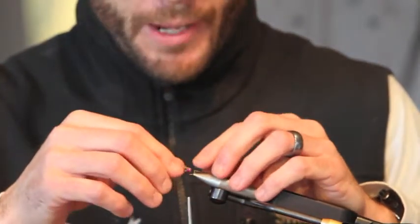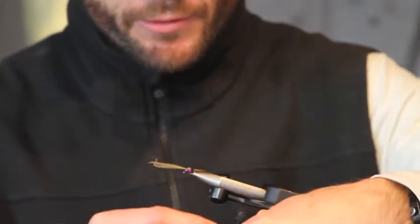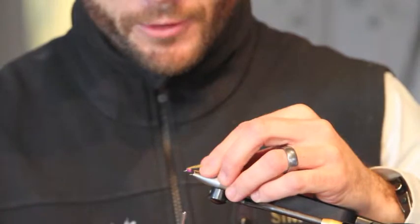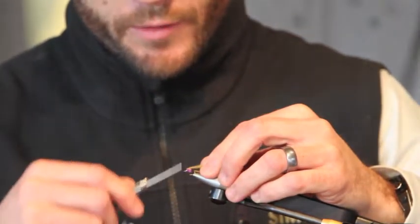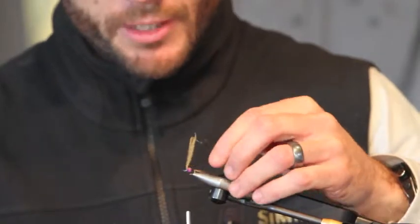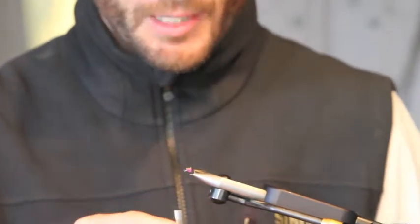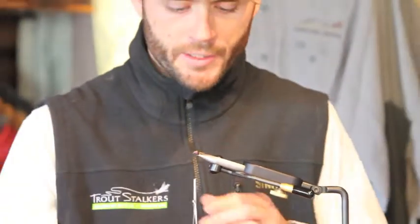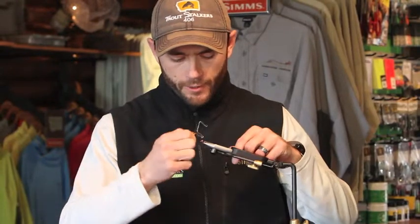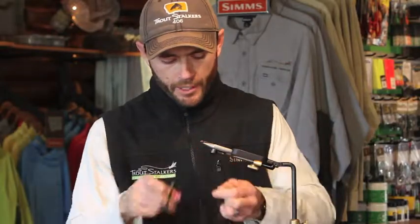Then pull your mallard flank over the top of that ice dub and secure it in place with a couple wraps. Pull back the mallard flank, and re-secure that black thread right behind the glass bead — that just allows you to cut the mallard flank without your thread popping off. Last thing you're going to do is a whip finish: get yourself four or five wraps, pull it tight, and chop it off.